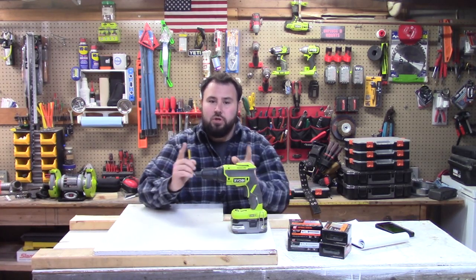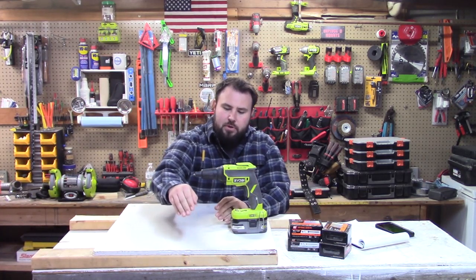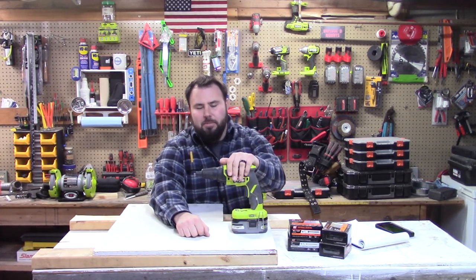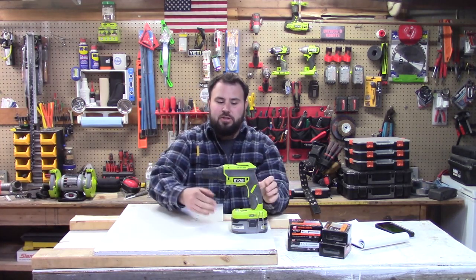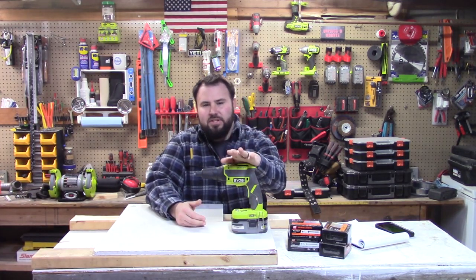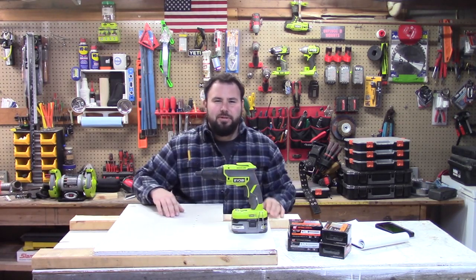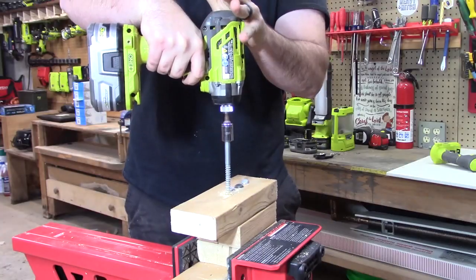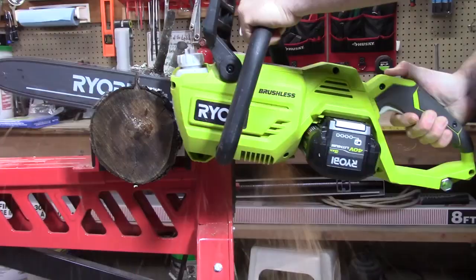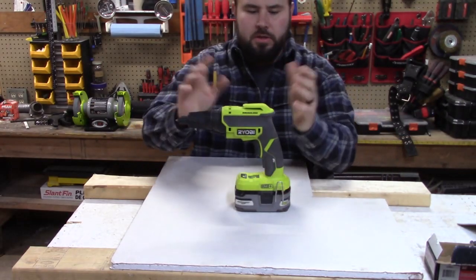If you've ever done it with a drill or with an impact driver, then you also know that it's super easy to blow through the drywall if you push the fastener too deep. Well, Ridgid came out with a really cool tool — it's not new but I think it deserves a lot of attention because it is a super useful tool — and this is the drywall drill gun, and that's what we're going to talk about today.